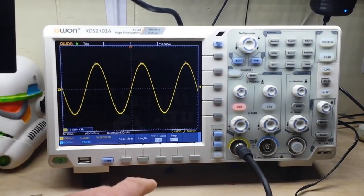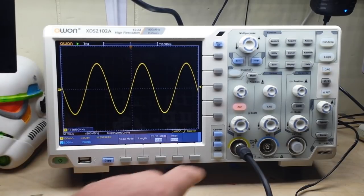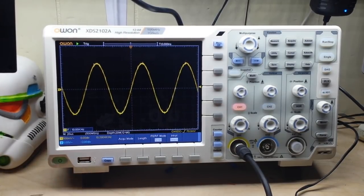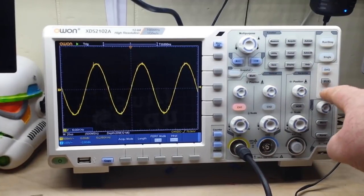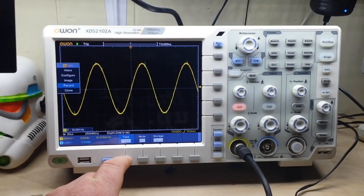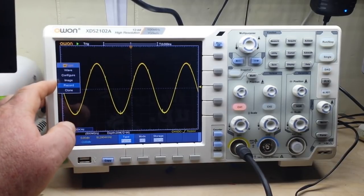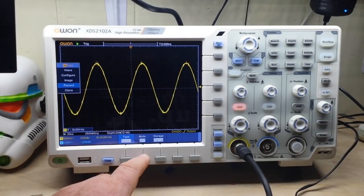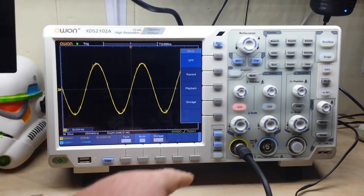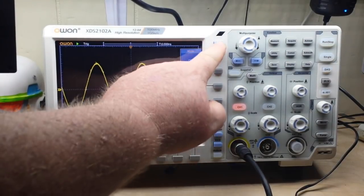We have a counter and all kinds of excellent stuff. There's a print button — just hit print and it sends that waveform out to a USB stick. We also have waveform record, where we can bring up and record the waveform or the screen image, and then play it back, store it, or send it off to somebody.